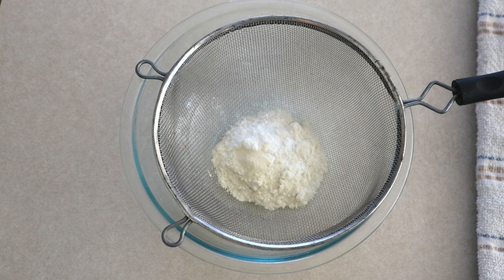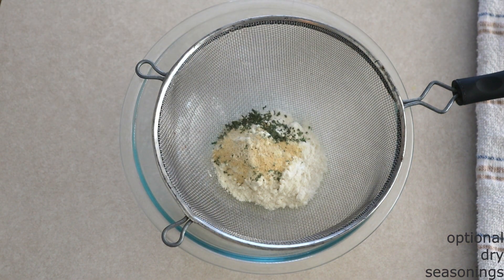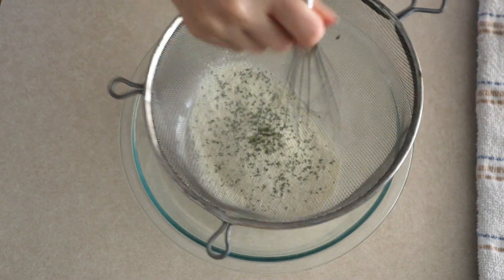Just don't skip the binding agent entirely. If you want, you can add salt or dry seasonings to give your flatbread more flavor. I'm adding a half teaspoon each of garlic powder, onion powder, salt, and dry parsley flakes — use whatever seasonings you like. Sift all the dry ingredients together until fully combined with no lumps.